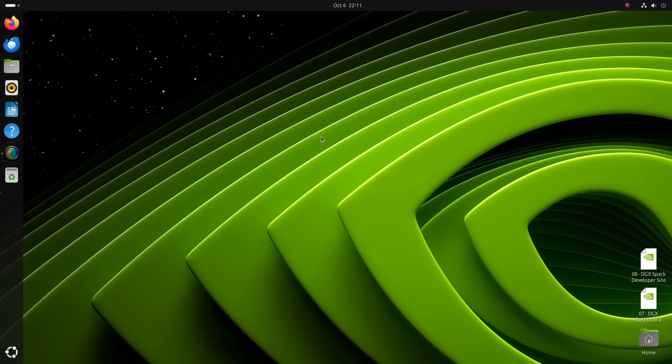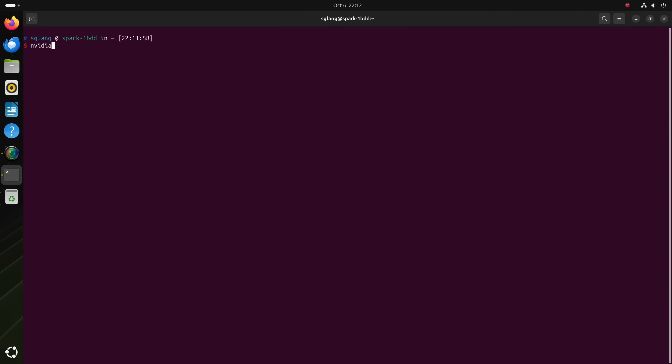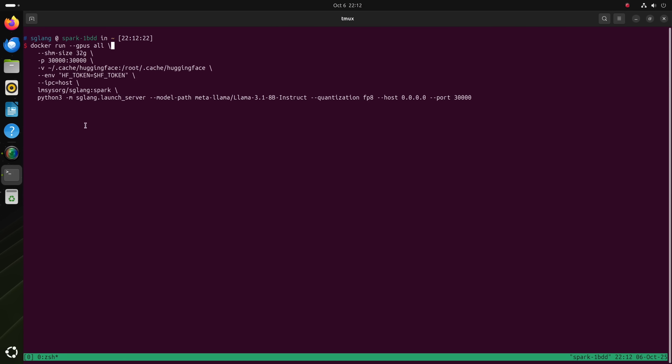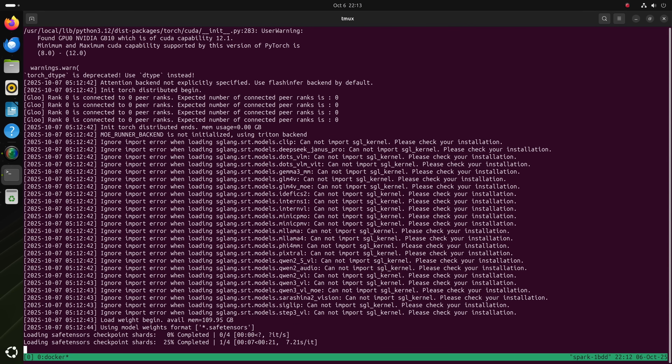Now we're in the DGX Spark OS environment. Let's open up a terminal window. The chip name shows NVIDIA GB10, and under memory usage it says 'not supported' — because the GPU doesn't have dedicated VRAM, it's shared with the CPU. System memory shows around 120 GB. Let's open up tmux and run the SGLang command. This command can also be found in our blog, and it'll launch an SGLang instance on this machine that serves open-source models. Let's give it some time to initialize.